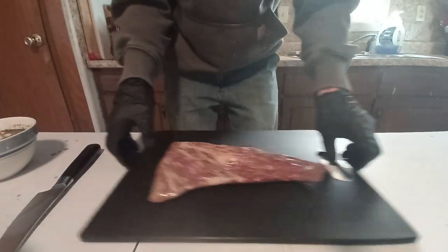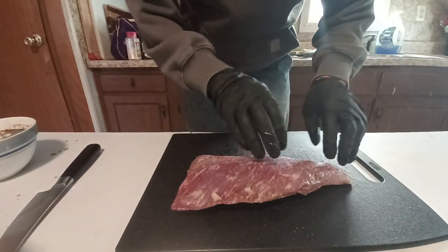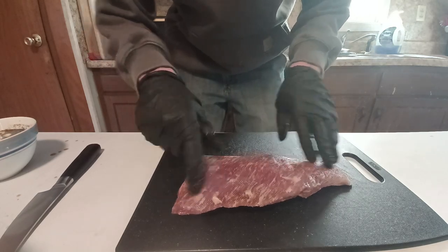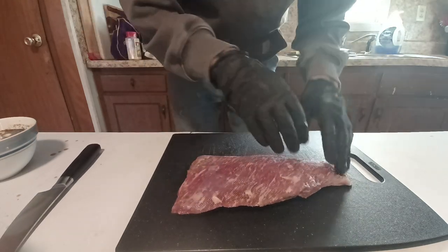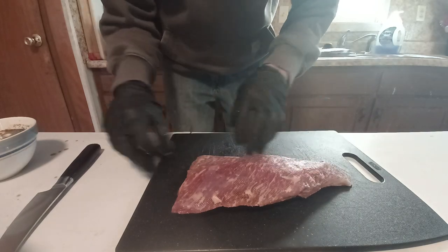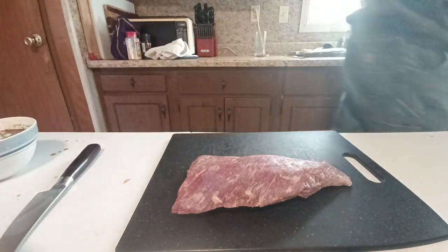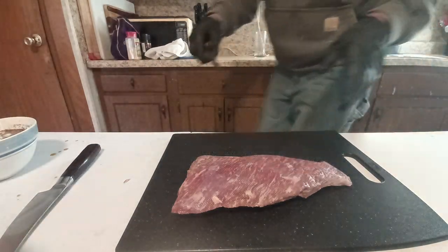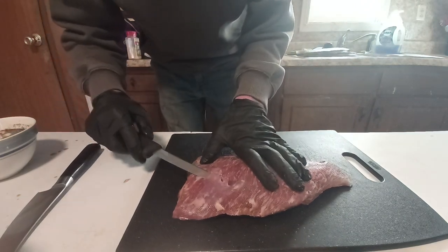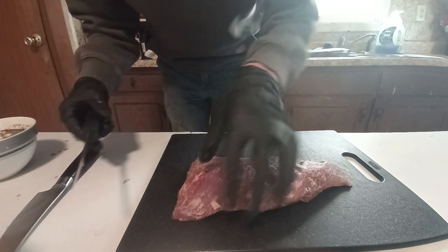Now you can see it looks beautiful. Got some nice fat running through it. A little bit of silver skin there that I'll take off. I'm going to round off that a little bit. This is going to go onto the Weber tonight — yes, we're going outside and doing the Weber. Cook this until it's medium rare.